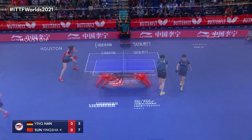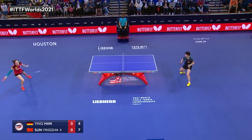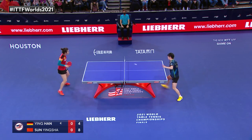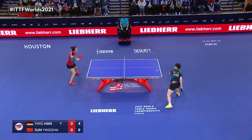Nice counter-attack. Giving her that much time is going to be a bad thing.